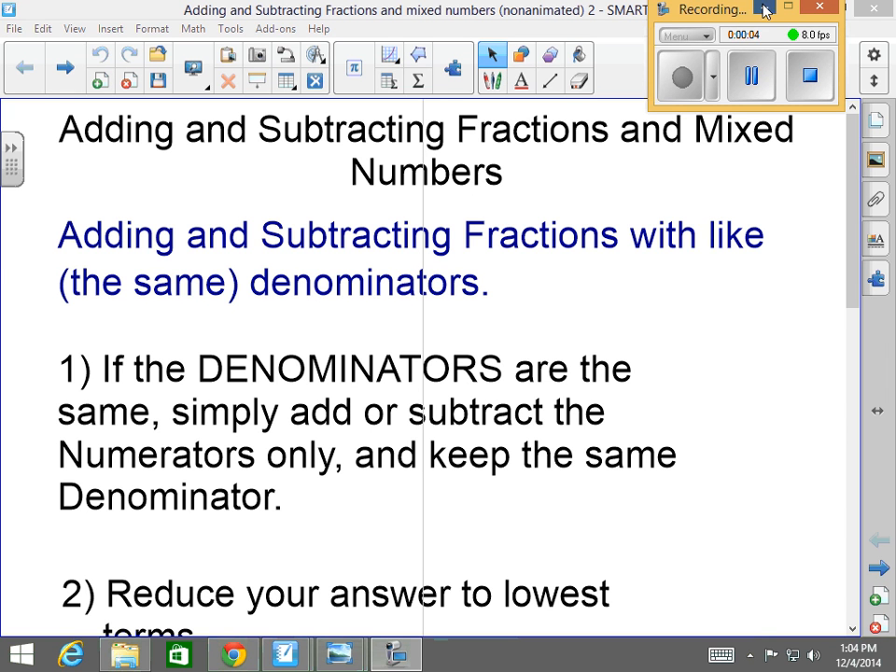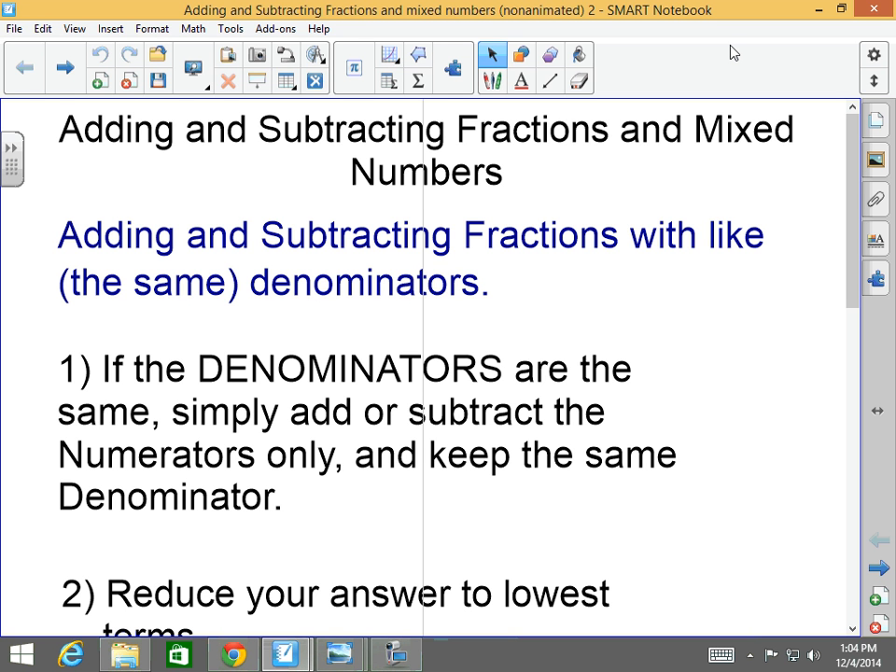Good morning, afternoon, or evening. How are you all doing today? Welcome back to Mr. Morrill's intensive math class. Today we're going to be talking about adding and subtracting fractions and mixed numbers. Adding and subtracting fractions and mixed numbers are extremely easy — I mean extremely easy — if you follow directions and if you know how to find an LCD and convert those fractions using the LCD. If you know how to do that, this is a joke. A lot of people fear fractions, say they don't like fractions, say they don't get fractions. Today you're going to see how easy it really is.